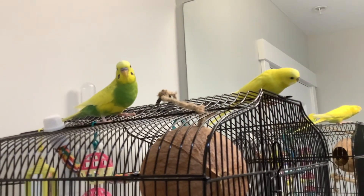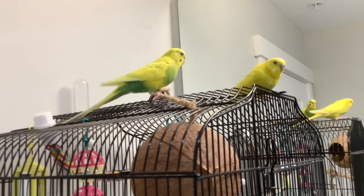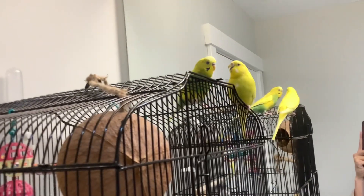Success. The birds are out of the cage. They're standing on the top. They're looking a little bit frightened, but they'll get over it soon. So the next part is to remove their cage from the bathroom.